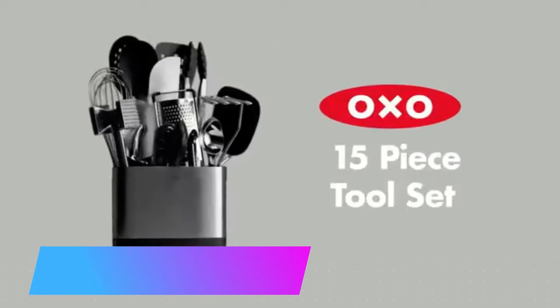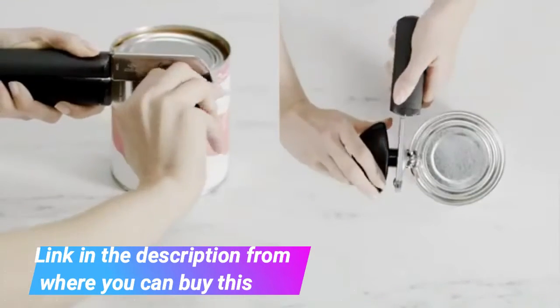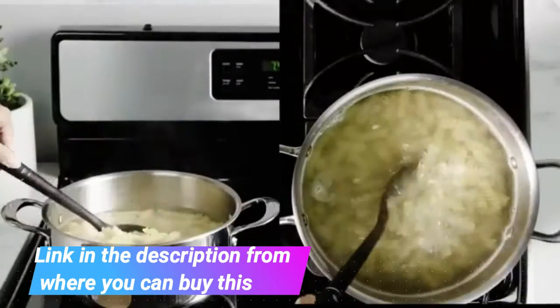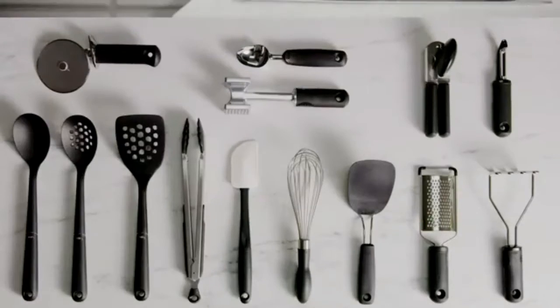OXO Good Grips 18-piece everyday kitchen utensil set — the perfect set for prepping, serving, or gifting. Durable stainless steel construction. All tools feature comfortable non-slip handles. Set includes a nylon spoon, nylon square turner, nylon slotted spoon, nylon ladle, and nylon